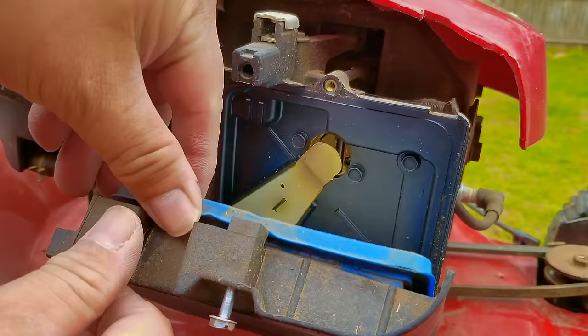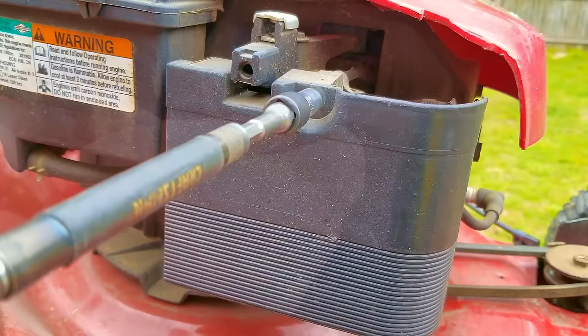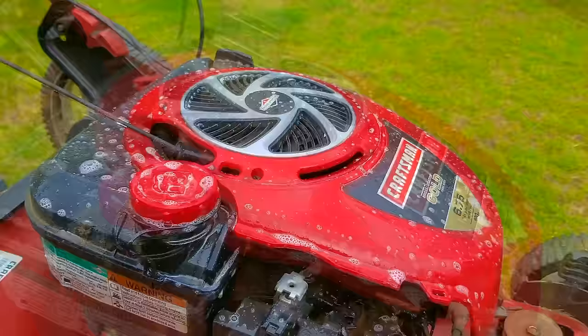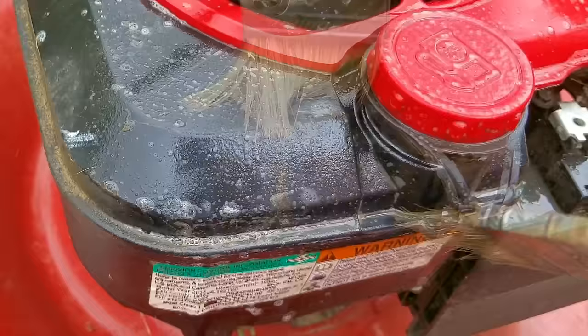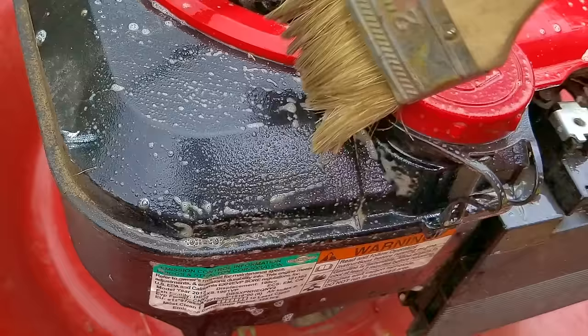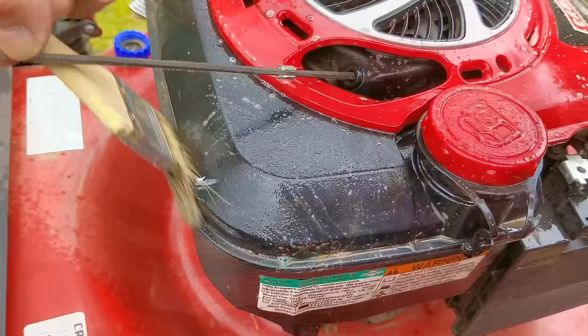The other good reason to clean this mower is to prevent dirt from getting into places that could hurt the engine, specifically the carb. There's a built-in screen inside the tank to deal with large debris. Yet another reason is to keep my hands as clean as possible while I work, to reduce the chances of cross-contamination — I try my best, but it can only be kept to a minimum.